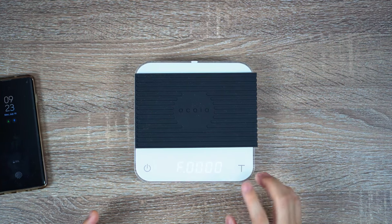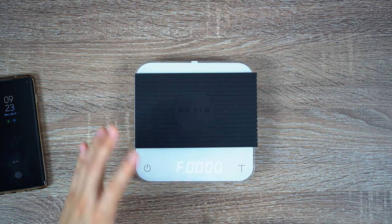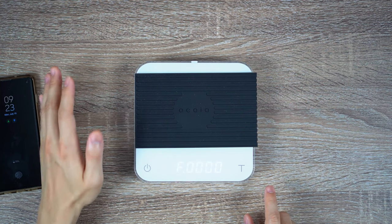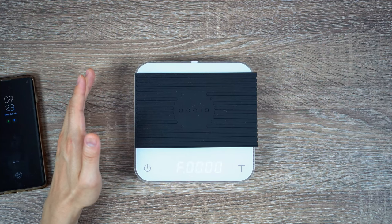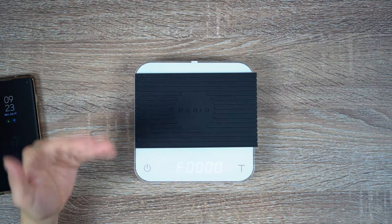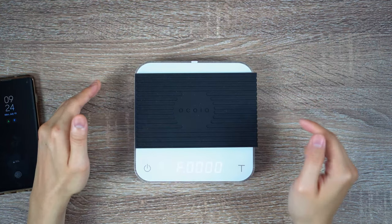Therefore what we want to do is enter the code 0415. To increase a digit, tap the tear button; to move over a digit, hold the tear button. You probably want to do this very slowly because there's no way to back up a number and no way to go back a digit. So essentially, if you make a mistake, you need to start the whole process again.